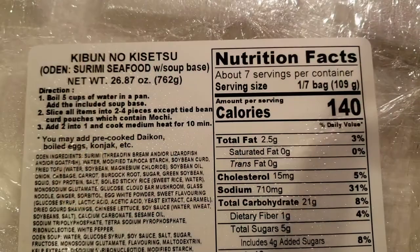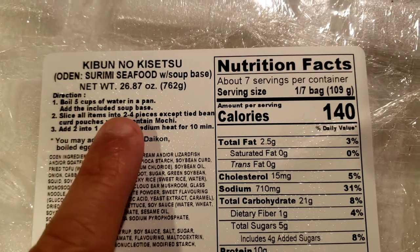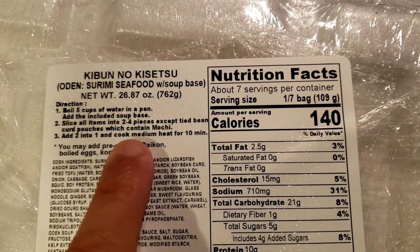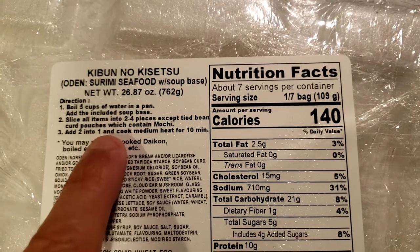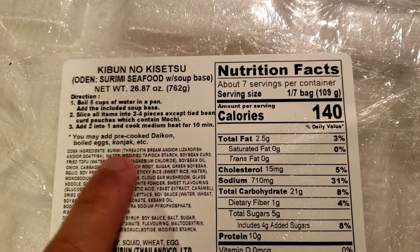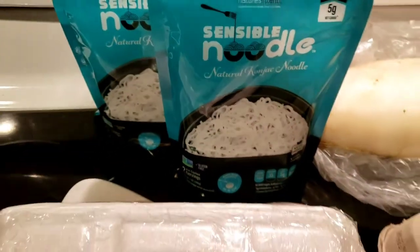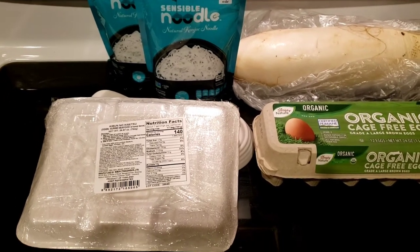I'm going to follow the instructions on the back of the package. It says to boil five cups of water in a pan and add the soup base, then slice all items into two to four pieces — except for the tied bean curd pouches, which contain mochi and go in whole. Add all the cut pieces into the boiling water and cook for 10 minutes. You can also add pre-cooked daikon, boiled eggs, or konjac.